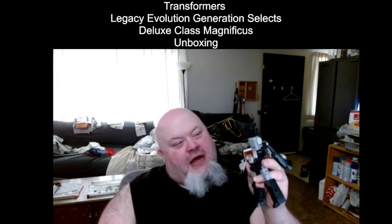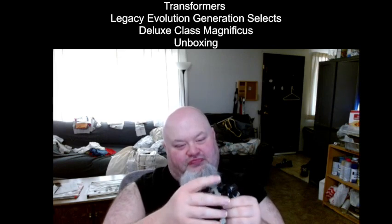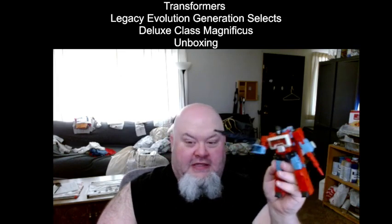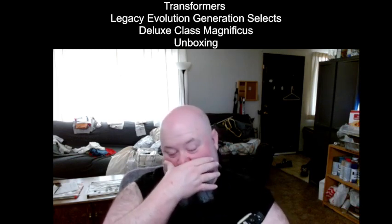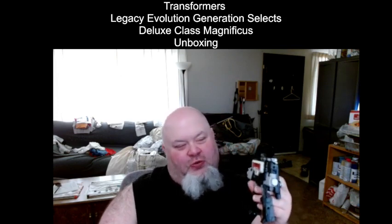I cannot wait to put him on the shelf next to Shockwave and Megatron — I can imagine this guy being at Megatron's side as a scientist. The only other things: I'm not really digging the head sculpt. It's different from Perceptor's, but maybe it's because of the face plate — it just screams Optimus Prime to me. And I also wish — I know I'm old school — I just wish there was a rub sign on this guy.